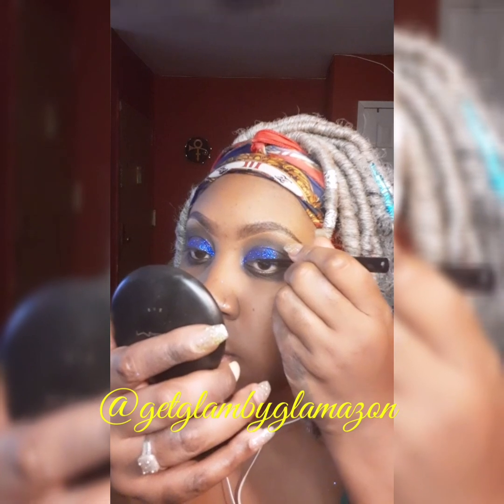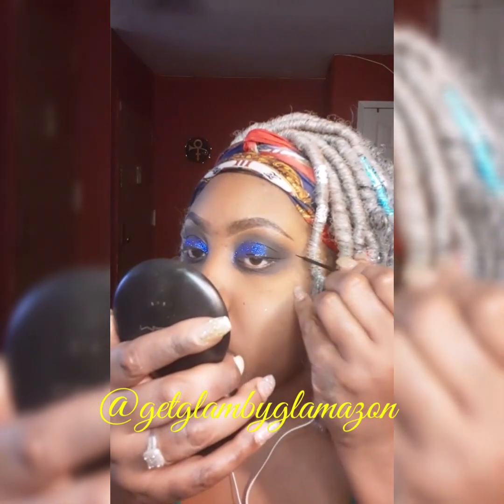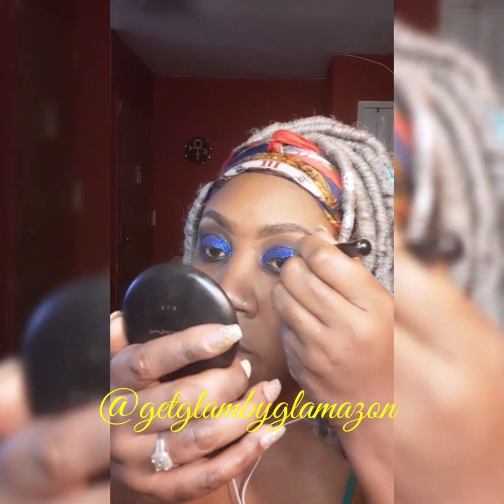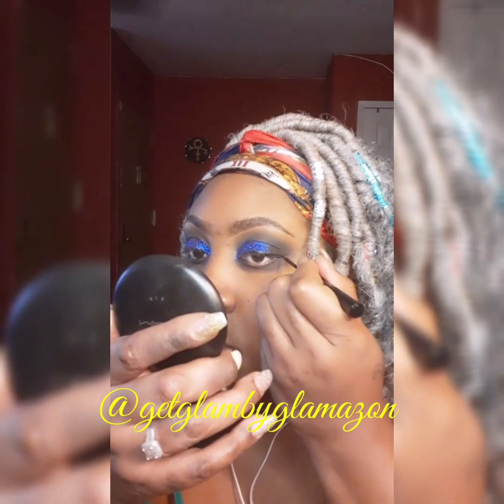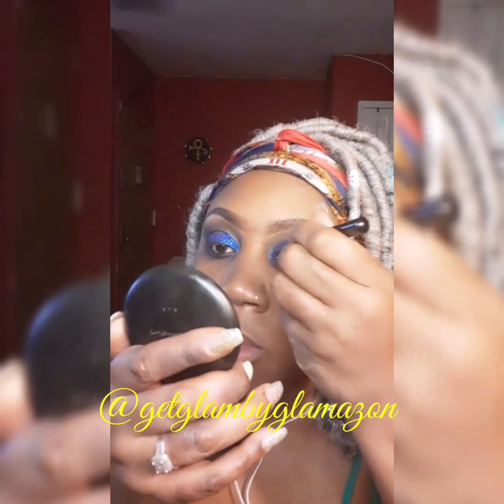Now these are my NYX matte liquid eyeliner — it is my all-time favorite. Every time I go to the store and see them I buy at least two or three because they go so fast. Apparently I'm not the only girl that loves this eyeliner because it's bomb — oh my gosh, I love it.